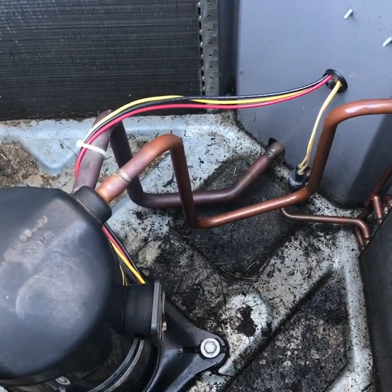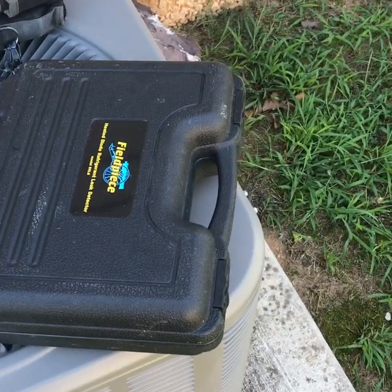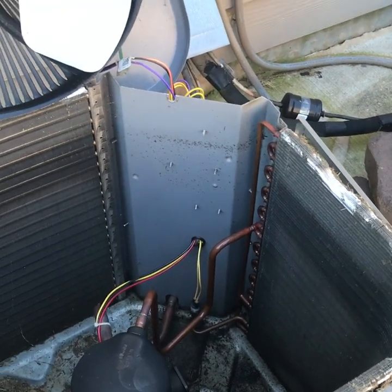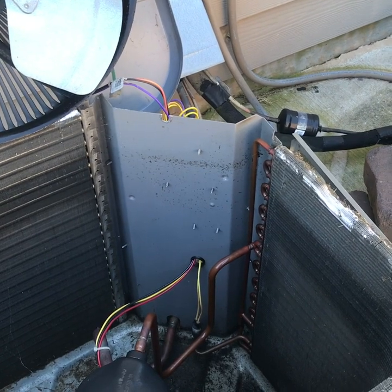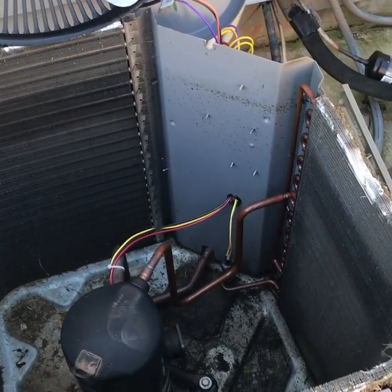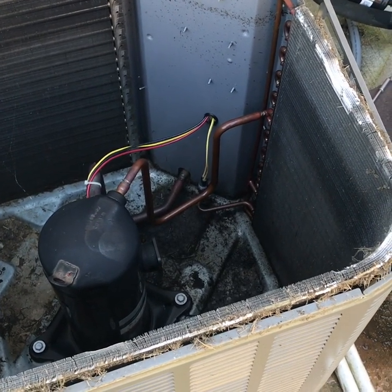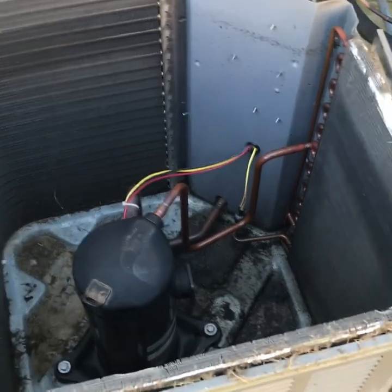I don't usually like to use a leak detector outside because it usually picks up too much from where you've attached and unattached your gauges, so it's not usually very accurate. I like to use bubbles, or nitrogen is the best way to do it when it's an outdoor unit. So I'm gonna get some nitrogen put in it and hopefully find it pretty quick.